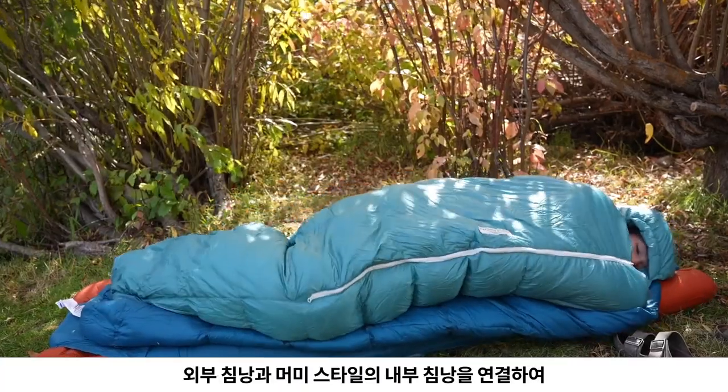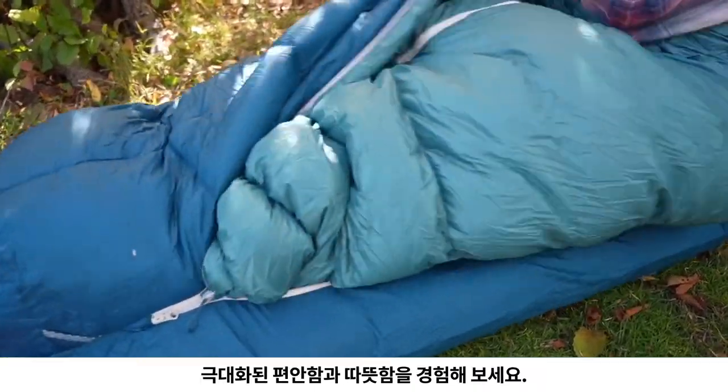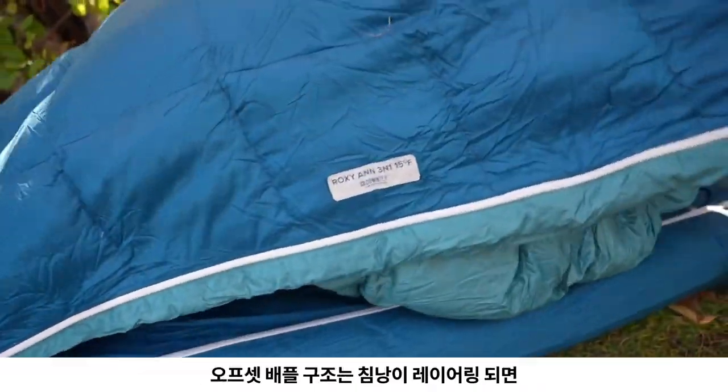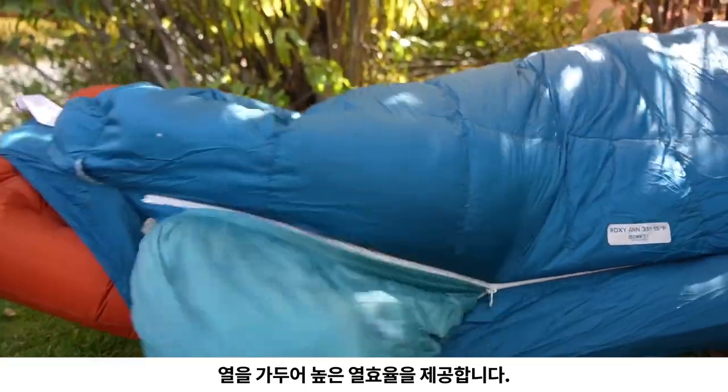Experience maximum comfort and warmth by using the outer bag and mummy style inner bag combined. The offset baffle construction traps heat while the bags are layered, providing the highest thermal efficiency.